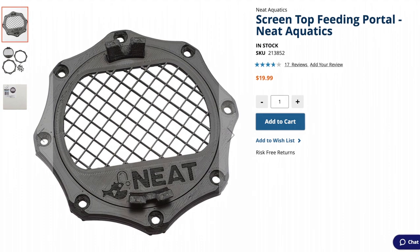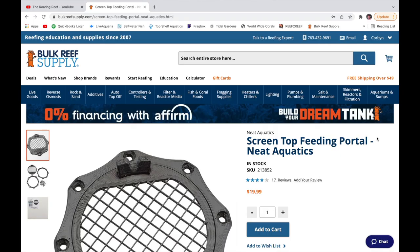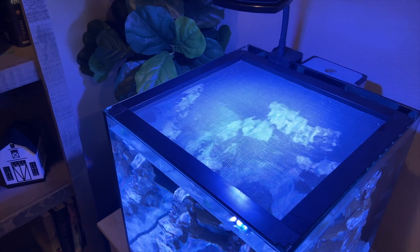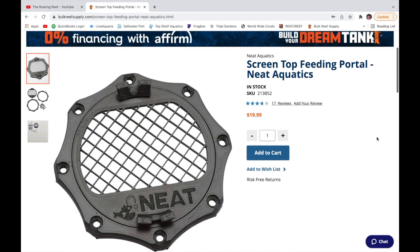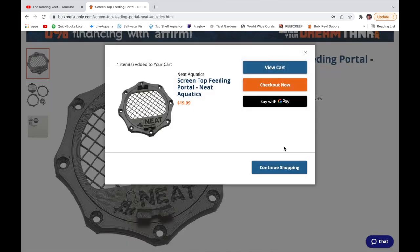Today we are going to be installing the Screen Top Feeding Portal by Neat Aquatics. We picked this up from Bulk Reef Supply and I was super excited but a little irritated because as soon as I got my tank lid all put together and got the video edited, these guys got restocked. I immediately went to get one, which was good because within hours they were already out of stock again. I got very lucky.